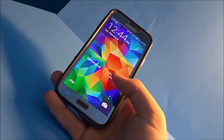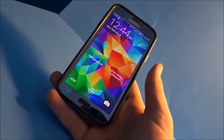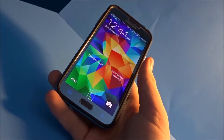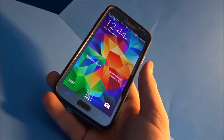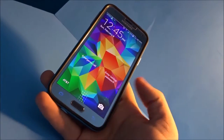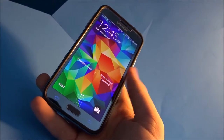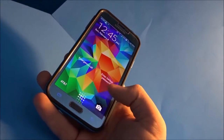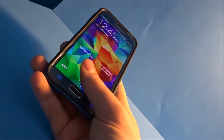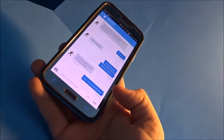Something new on the Galaxy S5 is the fingerprint sensor, but in past updates it just hasn't worked well — the fingerprint sensor hasn't worked well on the Galaxy Note 4 either. But now, in the new update, they made it so it's more accurate and you can actually use it with your thumb. So if I slide my thumb here, we can see that it actually worked.